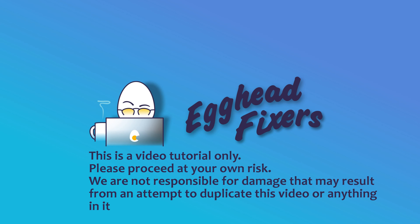Hello my fellow eggheads, this is Liz. I'm a certified repair technician. Today we're going to be discussing what to do when your MSI computer runs for a while and then shuts off.